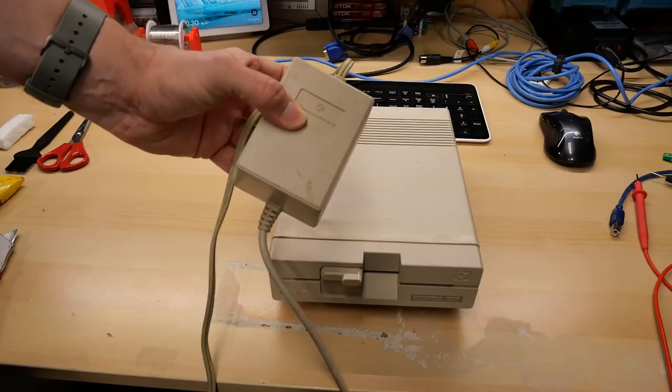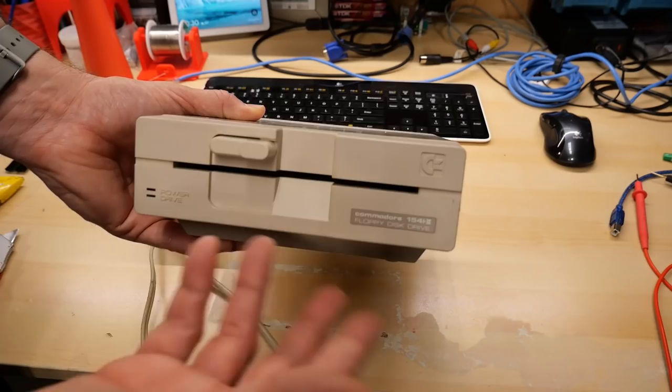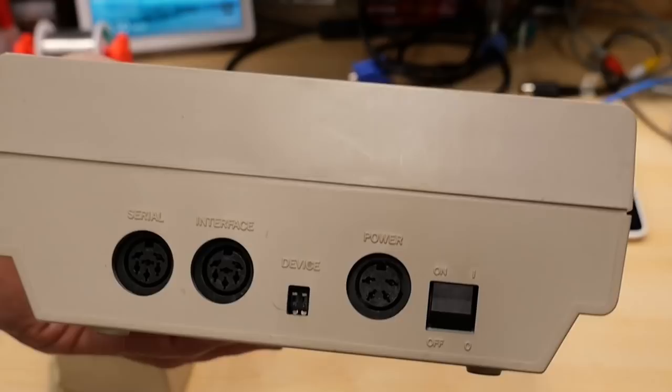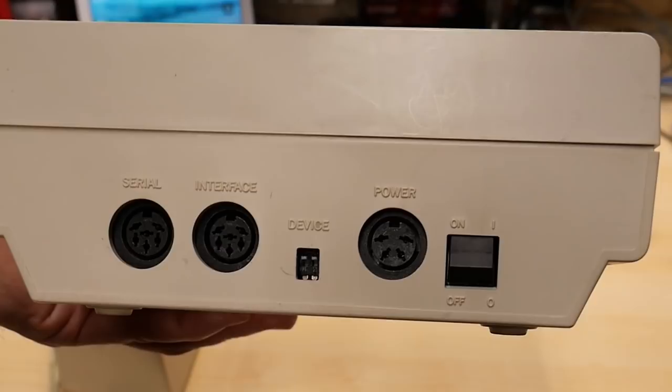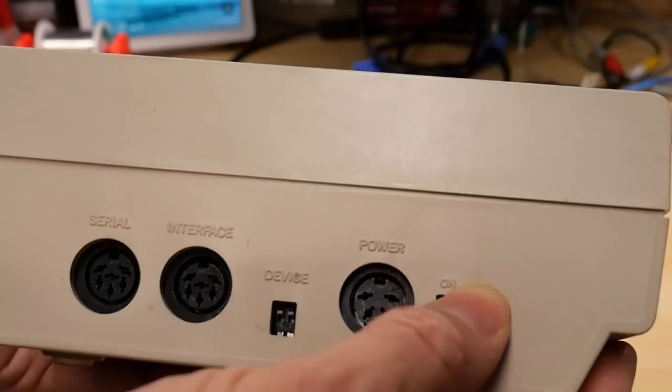It has 5 volts DC output and 12 volts DC output - that's what the disc drives use. I've heard from some that these power supplies aren't always the most reliable, but generally these disc drives are pretty well liked because they run really cool. On the back it's pretty standard affair: two IEC ports, DIP switches to set the drive ID - you can go 8, 9, 10, 11 - then the DC input and a little power switch.